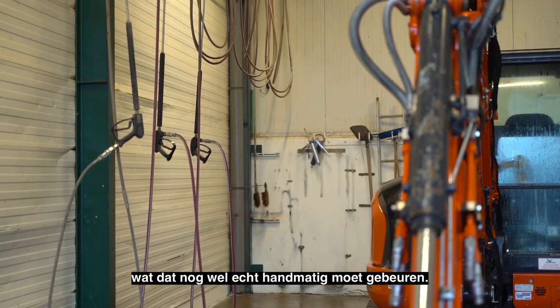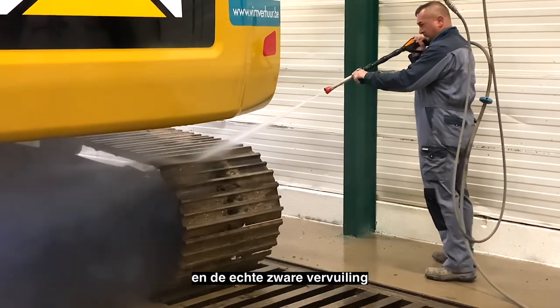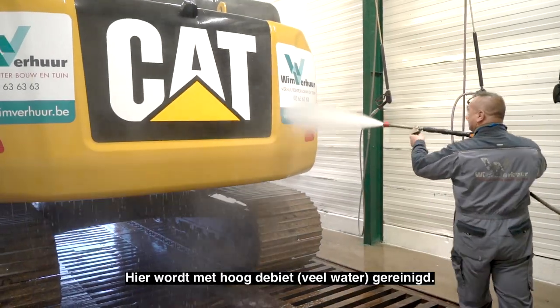Reinigingsproduct om de interieurs te reinigen, wat dan nogal echt handmatig moet gebeuren. En dan hebben we op de kop speciale sproeiers gezet om de binnenkanten van rupsen en de echte zware vervuiling, wat we met de tomatensproeiers niet aan kunnen, ook nog te kunnen bijspuiten. Waar we dan onder hoogdebiet reinigen.